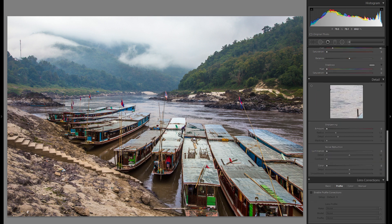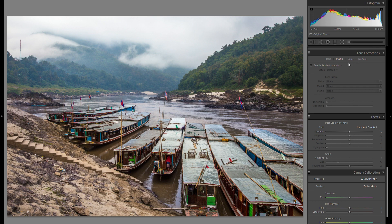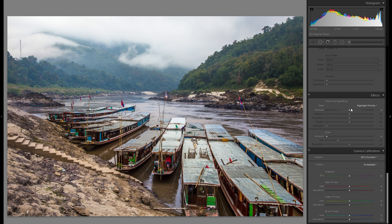For the detail tool, I'm not going to change anything there since this is just about the overall look, but I have a very detailed tutorial about sharpening, noise reduction, and color noise reduction — link in the description. I'm going to skip over the lens corrections as well since they don't really have any impact on the overall look.